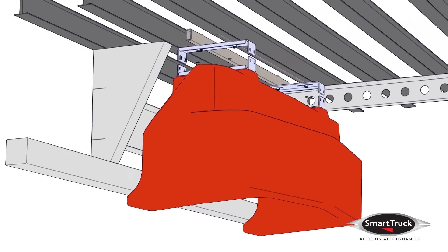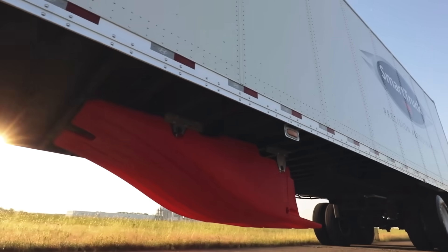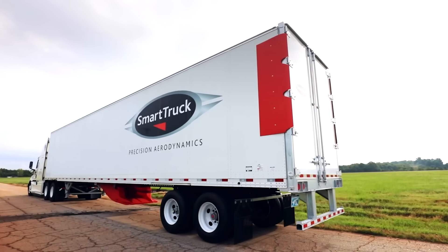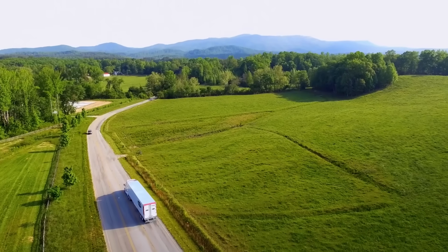The undertray UT-6 kit can be assembled in just a few hours, optimizing airflow to cool brakes efficiently and prevent tire overheating. It's no surprise that Smart Truck elements are already in use, notably on the trucks of Turk Enterprises, recognized as Canada's most reliable carrier of perishable goods.